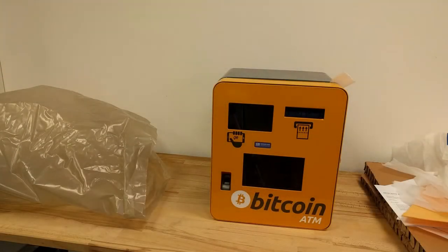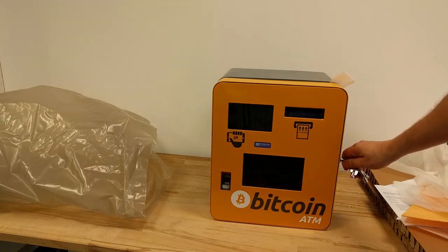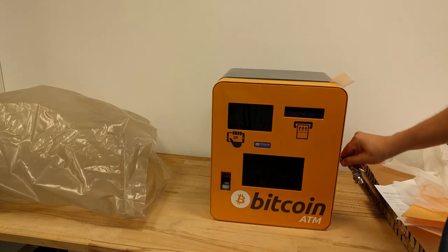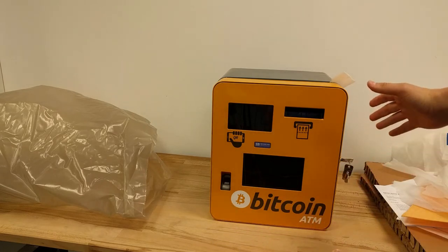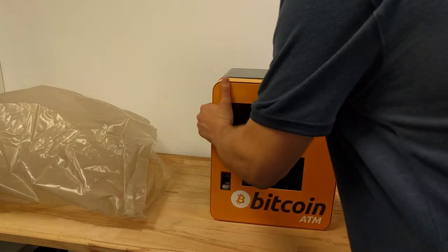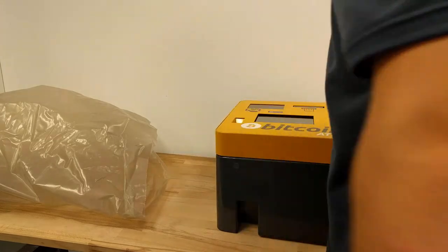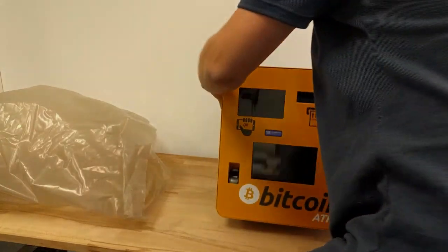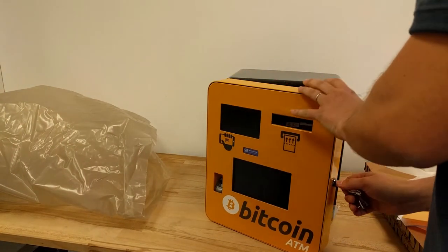Sometimes customers have difficulty opening the machine because when we ship it by road there are lots of vibrations, so the door can be really hard to open. You insert the key here and open it. If you are having a hard time, you can put the machine on its back — it's easier to open it that way.